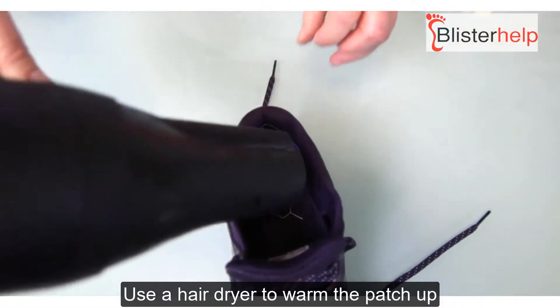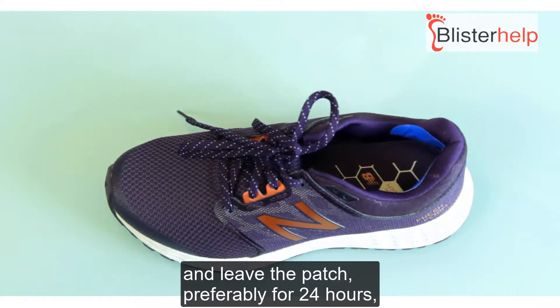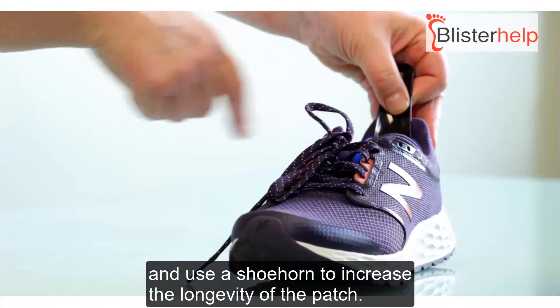Use a hairdryer to warm the patch up to increase the adhesiveness, and leave the patch preferably for 24 hours. Use a shoehorn to increase the longevity of the patch.